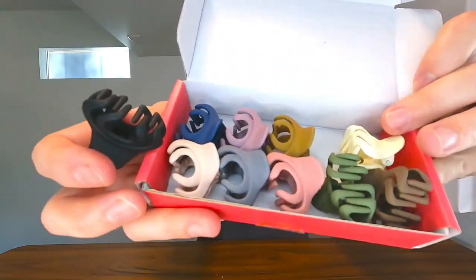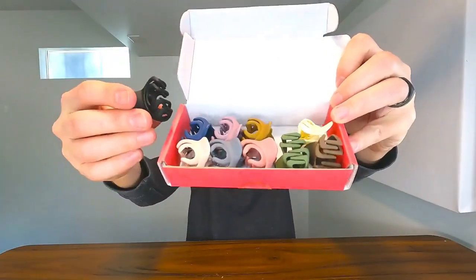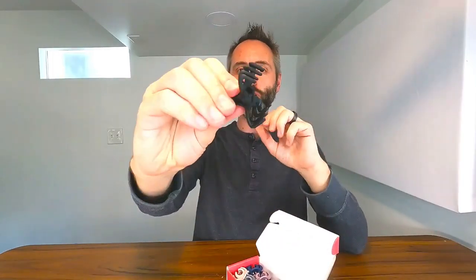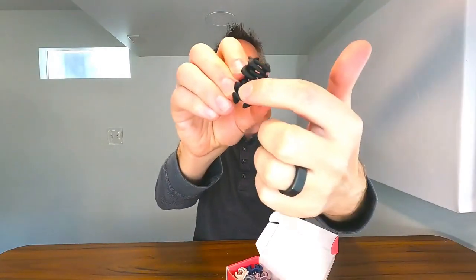You have all the different colors that you're going to want so that you can match it up to your outfits and all that. These things are awesome — nice, high quality, with a good spring on them. You can pull them back so far to get so much hair in there. That spring is so tight that it really clamps down and it doesn't move once it's in there because of that nice zigzag pattern.